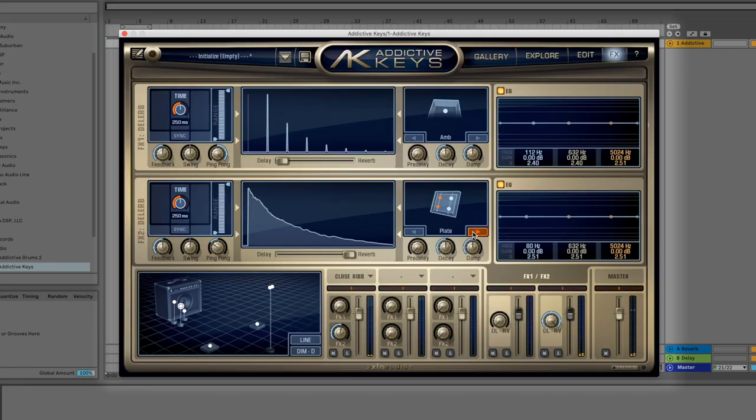Now we're going to check out the reverb. We have hall, plate, ambient, and room options. I'm going to go with the hall, bring the decay way up, add some pre-delay, and also take out some of that low end.